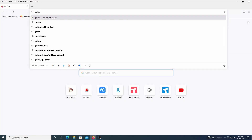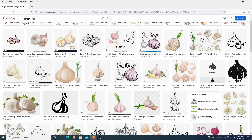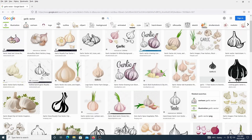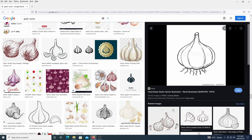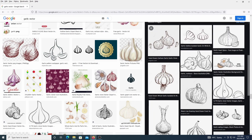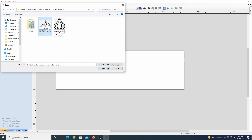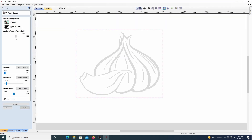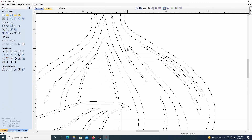First thing I did was open up my browser and did an image search for garlic vector. From there I looked for a nice black and white one that would be easy to trace and saved it. From there I went into my Vectric software and created a new project with dimensions of 360 by 110 millimeters, then imported the image and did an image trace on it.